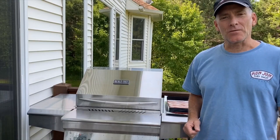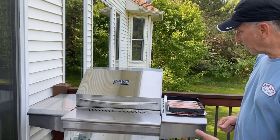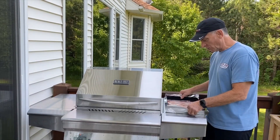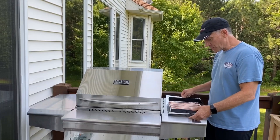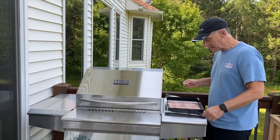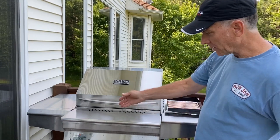Hi, Rick from Memphis Grills here with more tips and tricks on how to cook on your Memphis wood fire grill. This morning I'm going to do bacon. I'm using a mesh vegetable basket here. I always put that on top of a piece of foil so I can handily carry it out here without getting my hands greasy. I got a text from my phone that my grill is ready to go. I'm going to cook at 375.